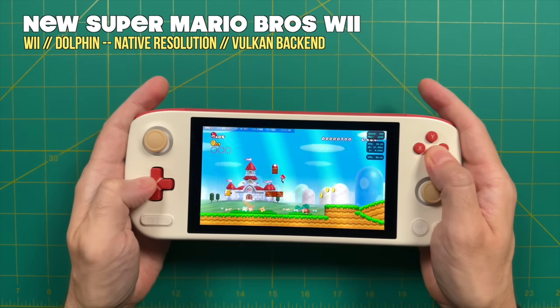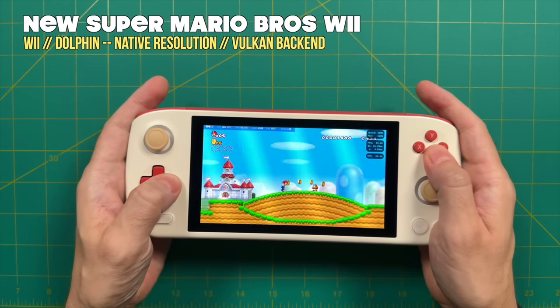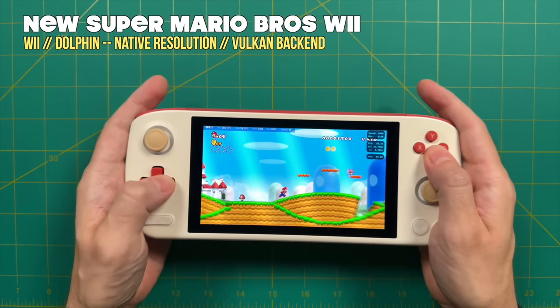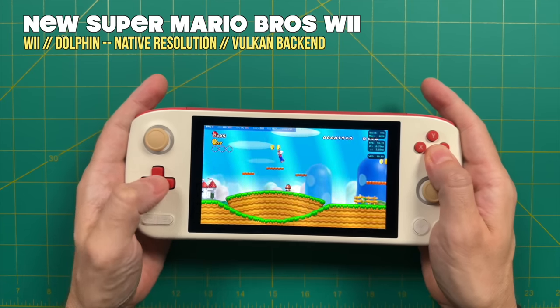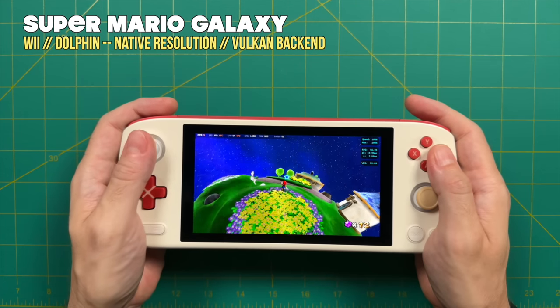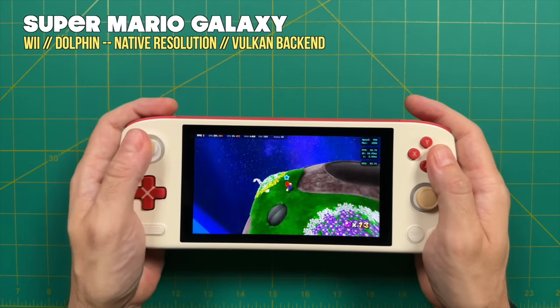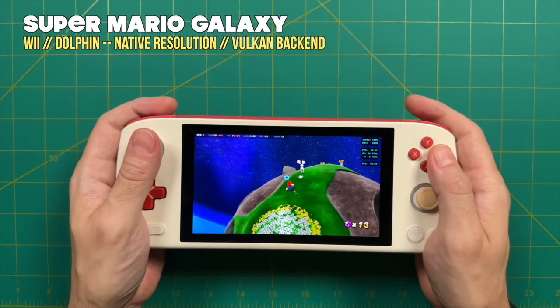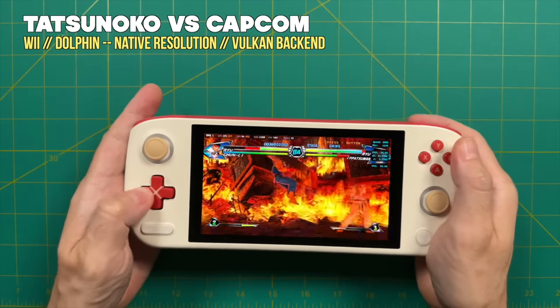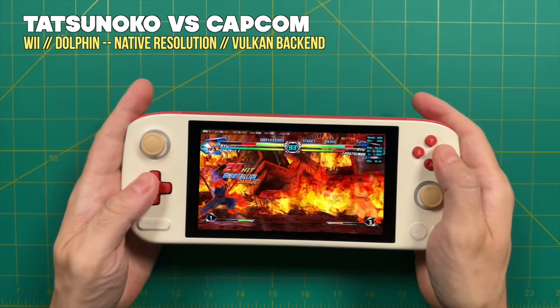For Nintendo Wii, I didn't bother with 2X resolution since every game had slowdown there. At native resolution with the Vulkan backend, it worked surprisingly well — even harder-to-emulate games like Super Mario Galaxy and Tatsunoko vs. Capcom played at full speed. You'd get some stuttering as shaders cached, much like 3DS emulation, but all perfectly acceptable.